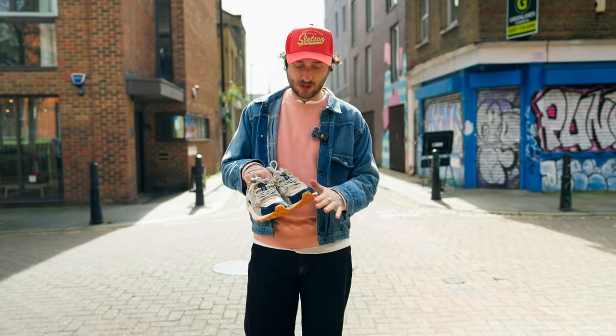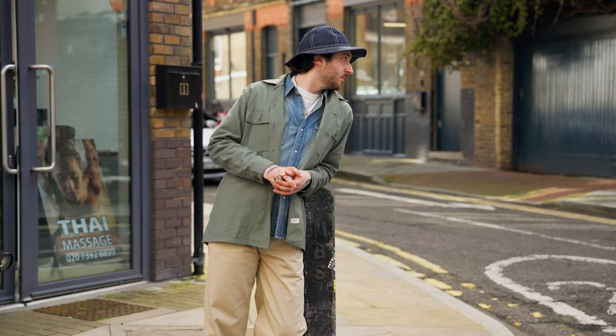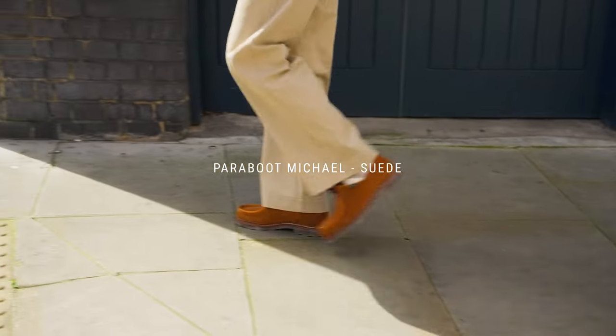I've got a darker denim which matches nicely with the blue, and then the lighter, more pastel colours match really nicely with the pink as well. Next up is the Paraboo Michael, the Whiskey, the Suede.